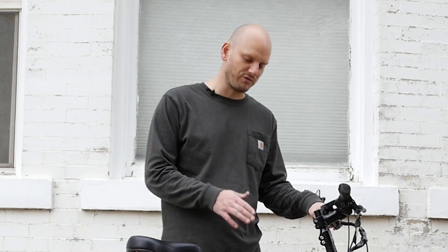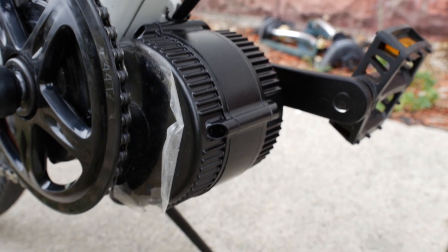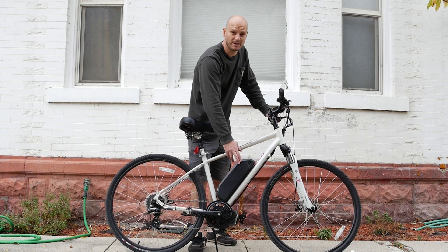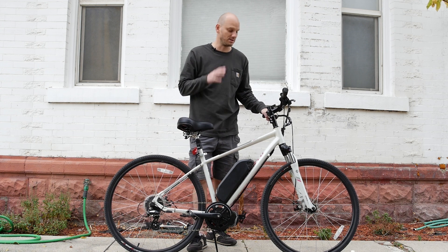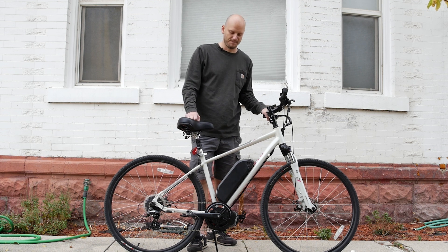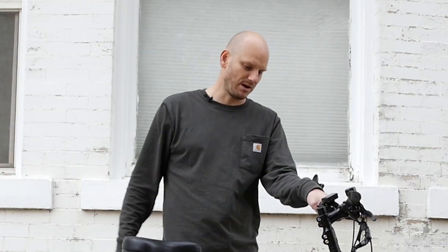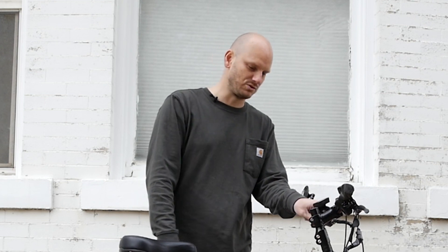This is a Specialized — you can't go wrong with Specialized, they don't make crappy bikes. If you could find one of these used somewhere, buy one and then just convert it. What we did: we used a BBSO2, it's a 750-watt mid-drive motor. We went with a 52-volt, 16.75 amp-hour battery. On these skinny tires, this thing is probably going to give you a 60-mile range depending on how you ride it. Full throttle, you're going to get probably 30 miles; riding it more for exercise, probably 70 to 80 miles. It really just depends on how heavy-footed you are on that electrical throttle.